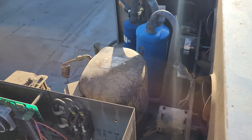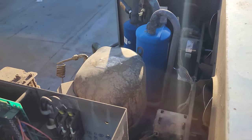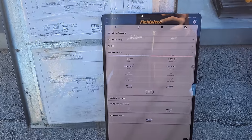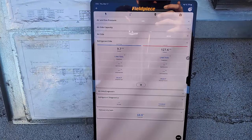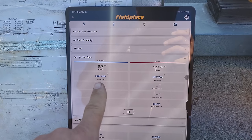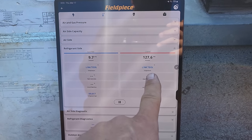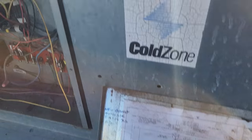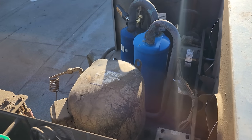We have the job link probes installed — one on the receiver and one on the low side. In the FieldPiece app we have 9 PSI on the low side and 127 PSI on the high side. That indicates our system is pumped down.